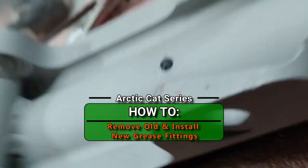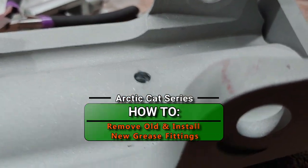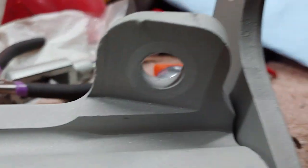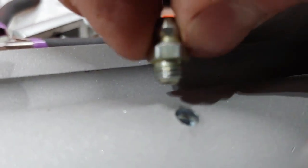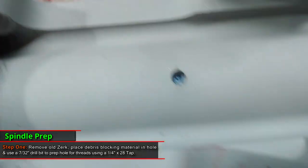All right guys, welcome back to the channel. Just doing a little upgrade here on some spindle zerks. The originals are actually just pressed in, so what I'm gonna do is just drill this hole out a little bit and put in a new zerk fitting that is gonna be threaded. These are just five-sixteenths, so I'll just lock-tight it in.